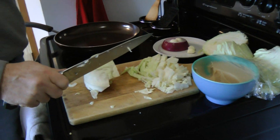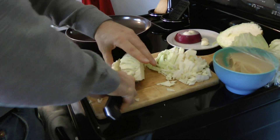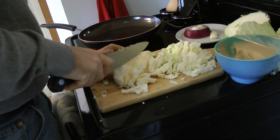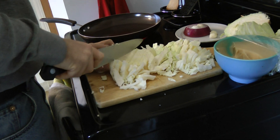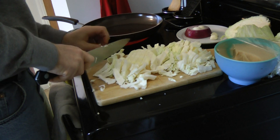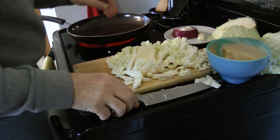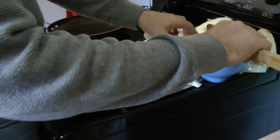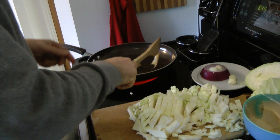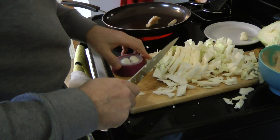While I'm doing that, I'm going to go ahead and get my burner going. I'm going to heat that up, because this is only going to take a second to chop. I've got the cabbage going good. The pan should be heating up. I'm going to take a nice generous slab of bacon fat — I need a little bit more than that. And while that's heating up, I'm going to start on the onion.